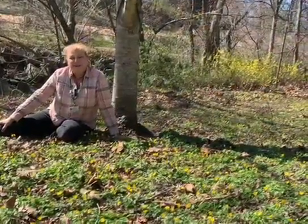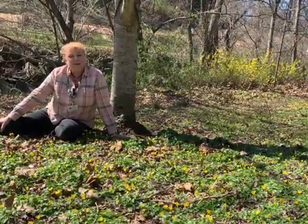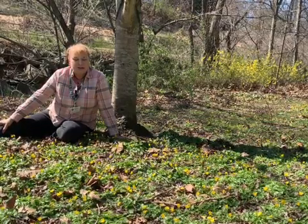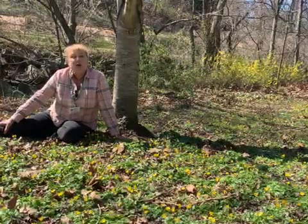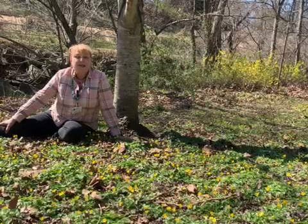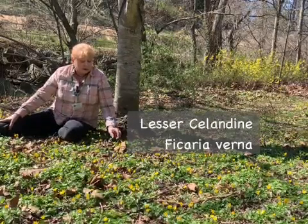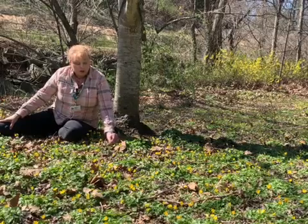Hi, I'm Alyssa Ford Morrell. I'm an Extension Master Gardener with the Master Gardeners of Northern Virginia, here today to talk about an invasive plant, Lesser Celandine or Phycaria Verna, this little yellow flower here.